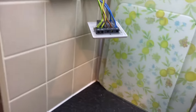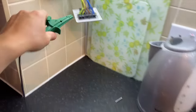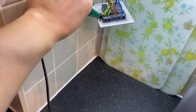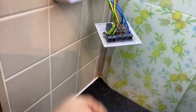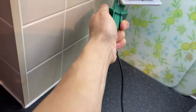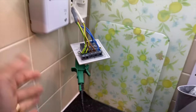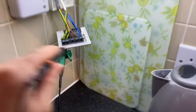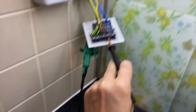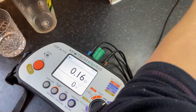This is the boiler circuit. A little trick for when you're struggling with just a croc clip that keeps falling off: get a screw, put it back through, clamp underneath — that gives you a solid earth connection. James, press the test button for me. R1+R2 on the boiler circuit: 0.16.